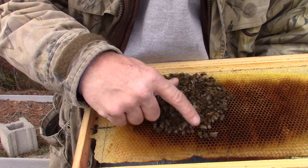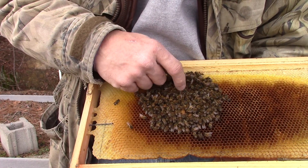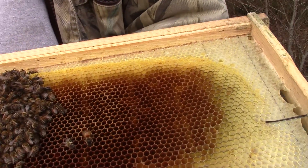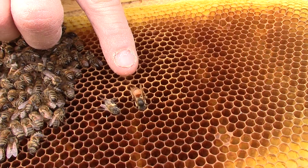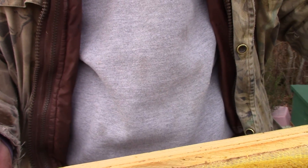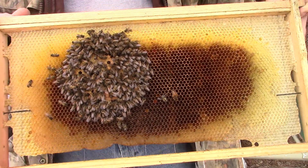These bees might have froze to death — I don't see how, but. Right there's the queen bee, she's right there. But that's what bees look like. I don't know if they froze to death or what, but these did not make it.